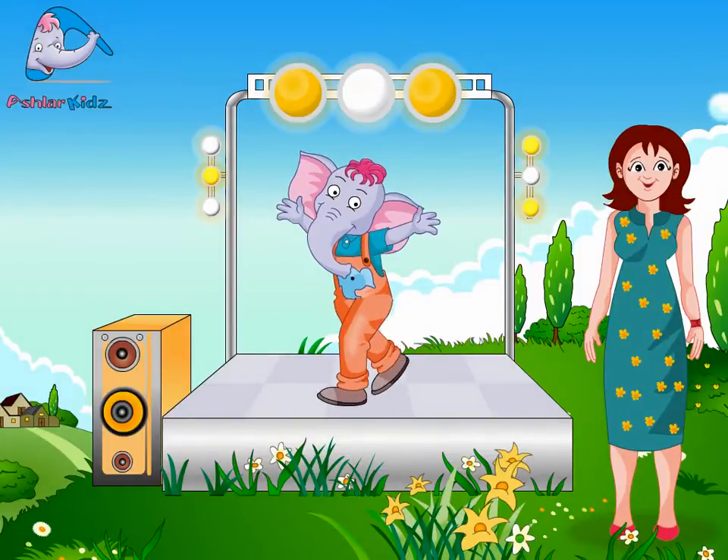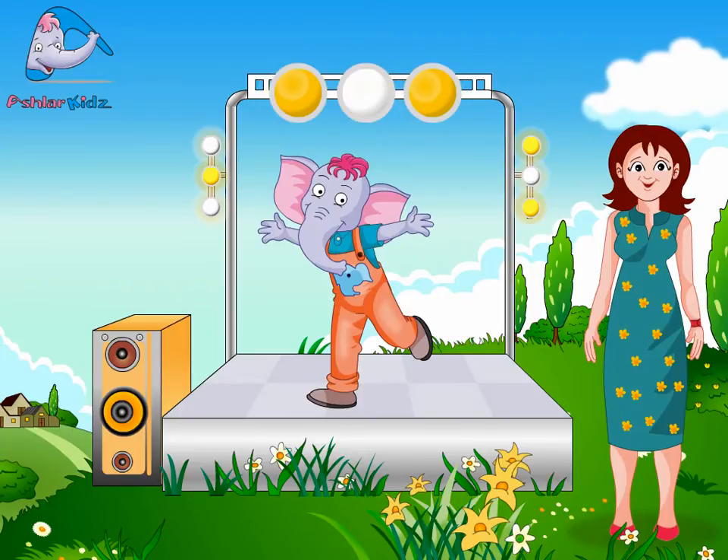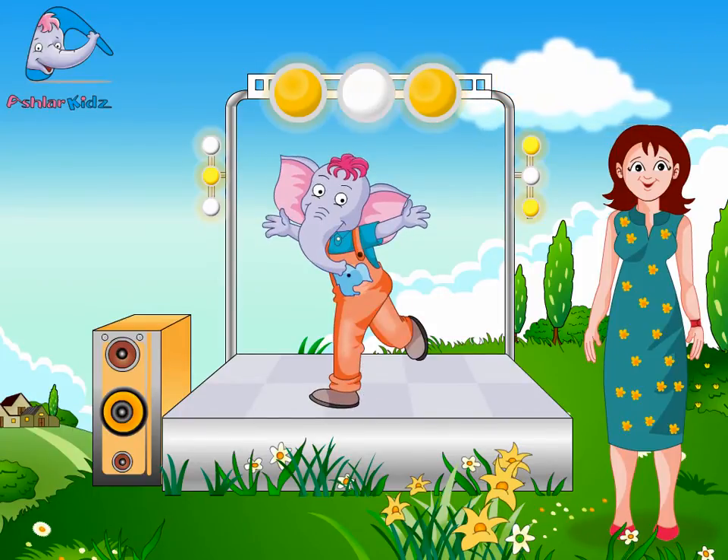Walk slowly like a hippo. Left leg first. Pause. Right leg next. Pause. Let's do it again.